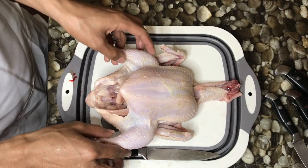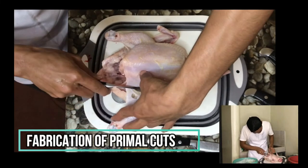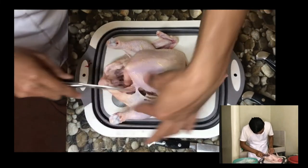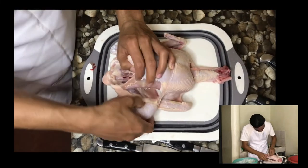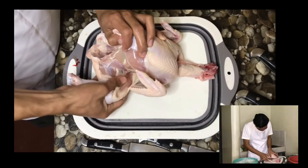The dressed weight of the chicken is 1.2 kg. Fabrication of Primal Cut. Make a slight incision downward to see where the legs join the breast and pull it back to release the joint.